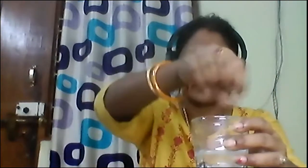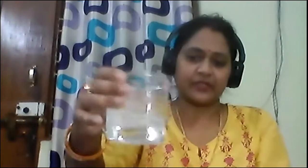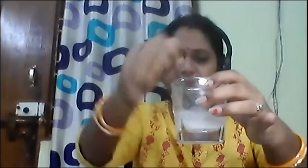Now one more experiment. I have one more glass of water. Now I have taken this rava, and again I am stirring it. But now there is no change in either the color or any kind of appearance. If you see, that rava is just like that — it is not dissolving in this water, it is not getting dissolved.